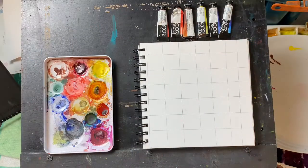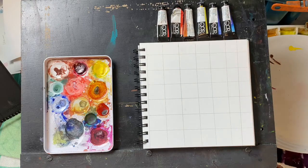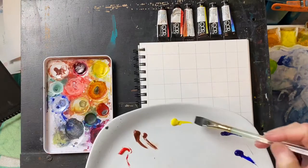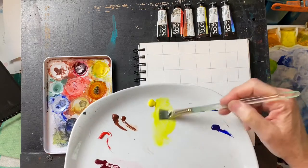Good morning everyone, this is Diane Murray at Southern Art Gallery. Today we are looking at the core introductory set that is comprised of six colors. I have put them all out on this little plate so that we can mix them together and see how they do.